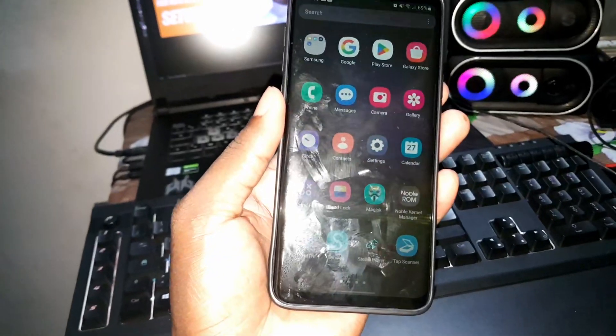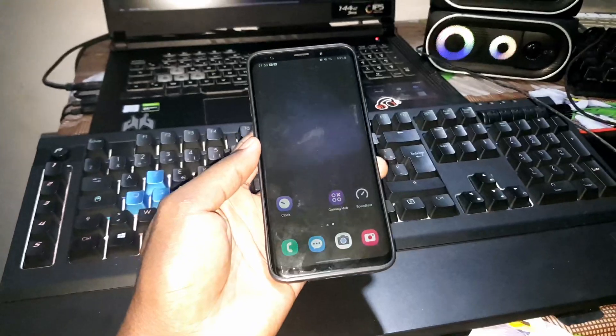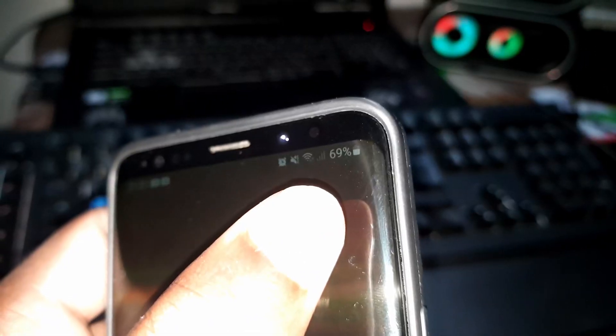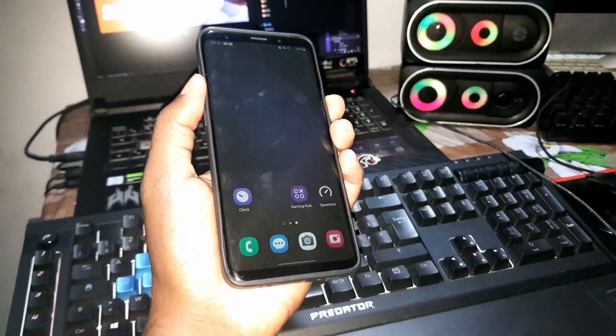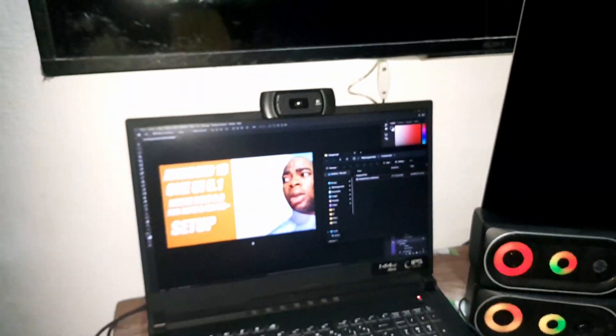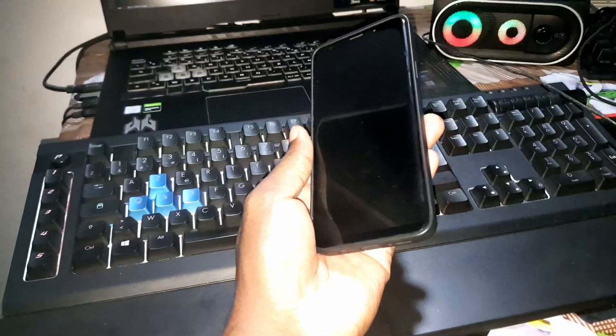Make sure your phone is at least 69 percent battery. Make sure that you have TWRP installed on your phone. Now let's turn off the phone and get ready to install this brand new ROM.